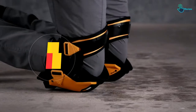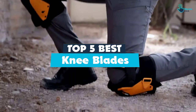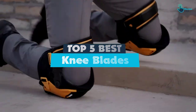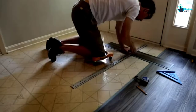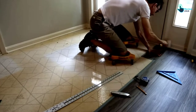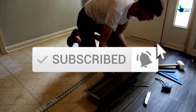Hey guys, in this video we're going to be checking out the top 5 best knee pads that are available on the market for their true quality. I made this list based on my personal opinion and hours of research, and have listed them based on popularity, quality, price, durability, user opinions, and more. If you want to see more information and the updated price, you can check out the description below, and also make sure to subscribe for more reviews. Let's get started with the video.